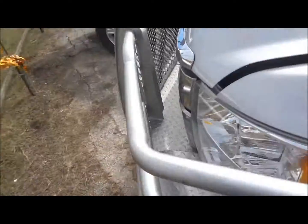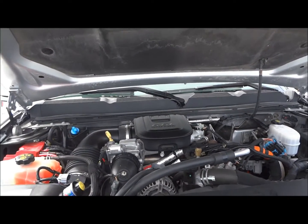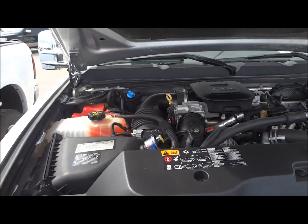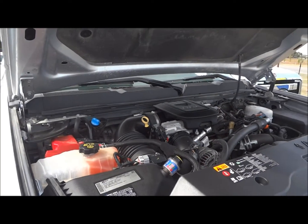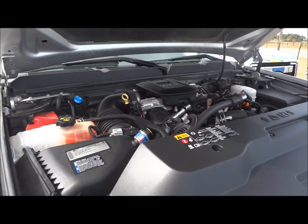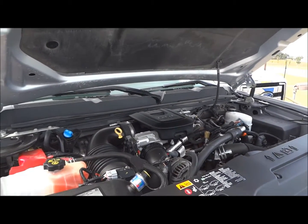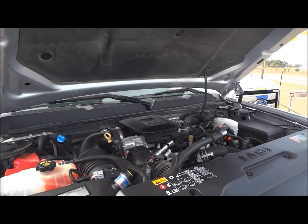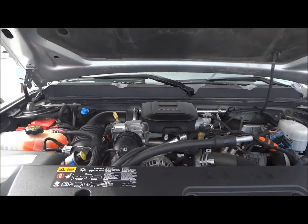Now we're going to pop the hood and show the engine. At the business end of this Silverado, we find the LML 6.6-liter Duramax Turbo Diesel V8, producing 397 horsepower and a whopping 765 pound-feet of torque. Maximum towing specifications for these trucks are right around 13,500 pounds. As far as fuel economy, heavy-duty trucks are not required to meet EPA standards, so they do not list their fuel economy ratings. But I've seen these trucks get roughly 14 city and 17 highway on ultra-low sulfur diesel, which is pretty decent for a 1-ton pickup.